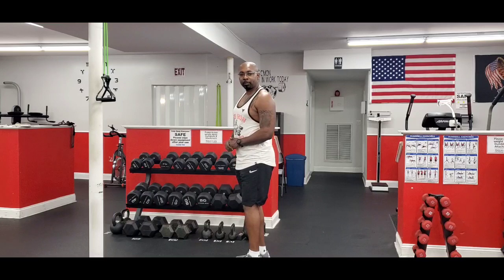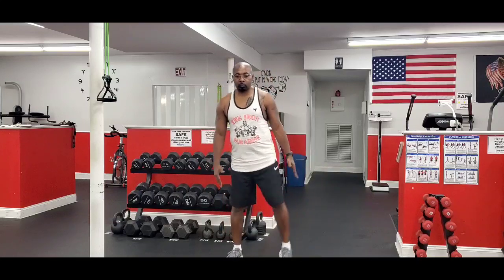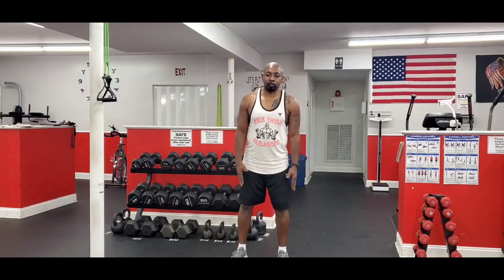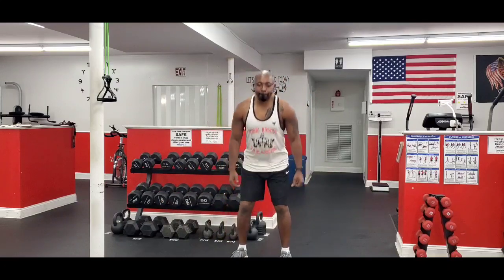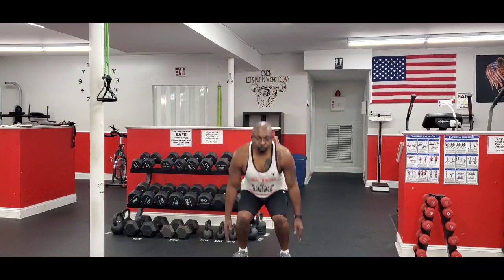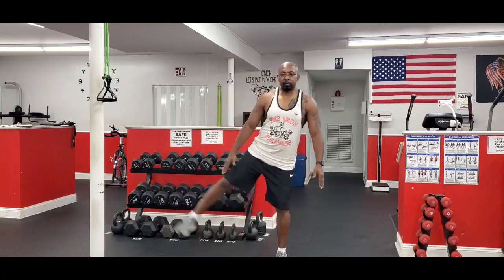Ensure you do both legs. Refer to your schedule for the number of repetitions. Lastly is the squat with the lateral kick. And begin. Good luck. Let me know if you have any questions.